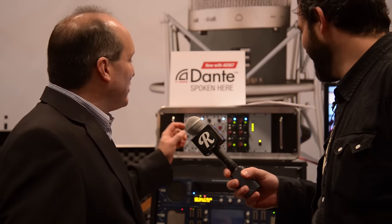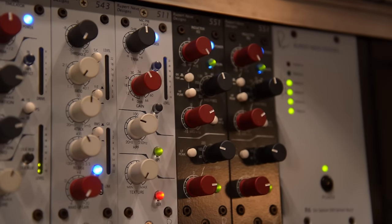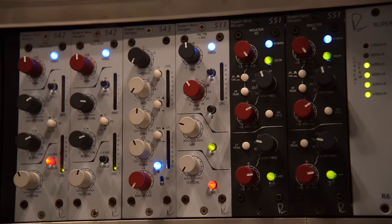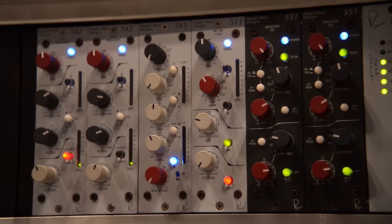First thing you're gonna start with most of the time when you're recording is a mic pre. So we have a 511 mic pre. What makes the 511 cool? The hallmarks of Rupert Neve designs: Class A technology, transformer based, high voltage, and that sound. 72 dB of gain, plus or minus 6 here, 66 dB steps. We got a high-pass filter, variable up to 250 Hz, and we've got Silk Red here.